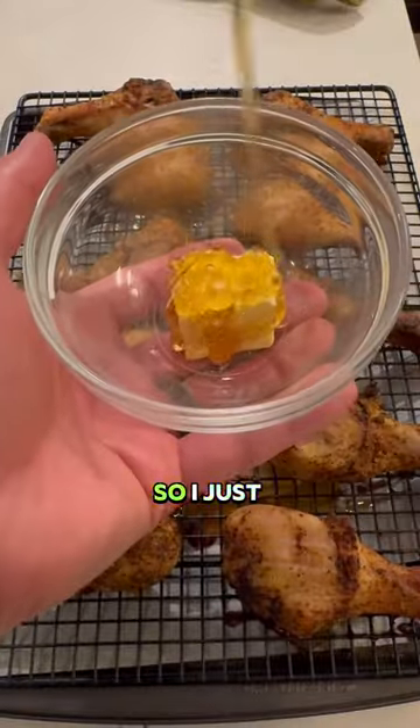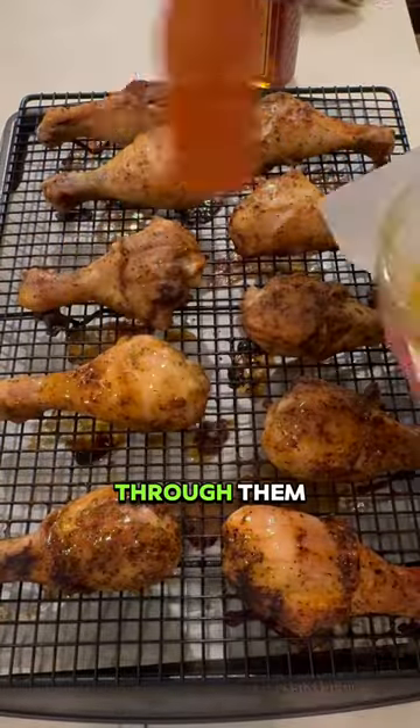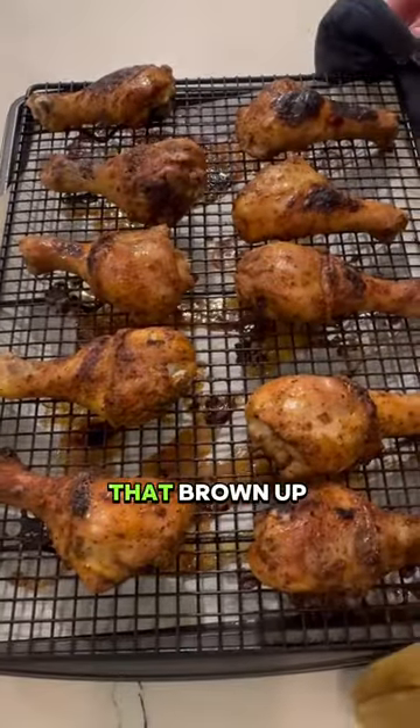Now these are almost done. I made a little honey butter sauce and brushed that on top, then threw them back into the oven on a broiler setting on high for a few minutes, just to let them brown up and crisp up.